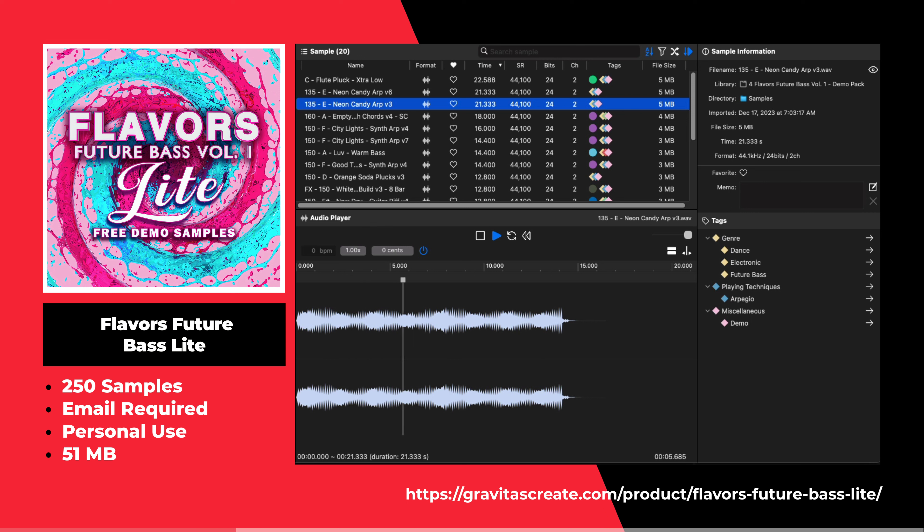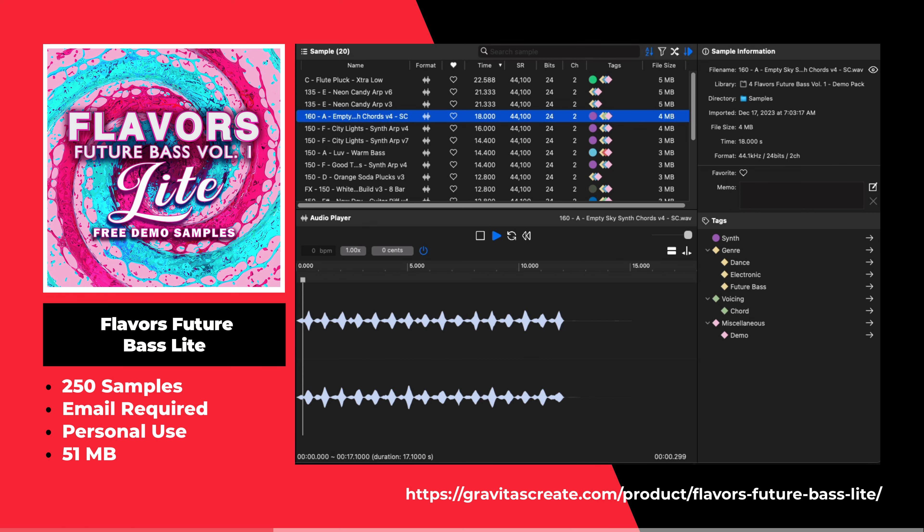This is the Flavors Future Bass Lite by Gravitas Create. This sample pack includes 250 free future bass samples.